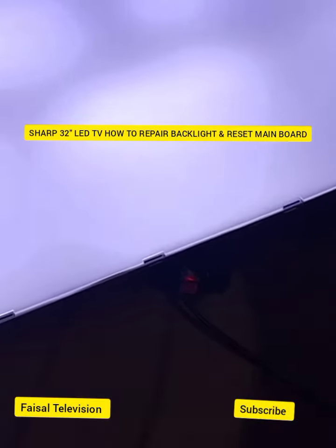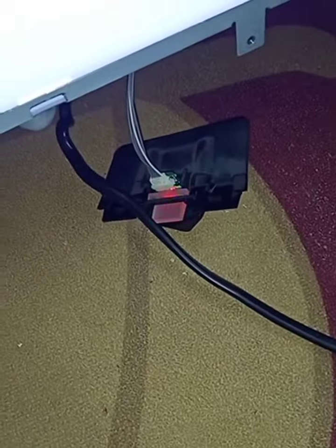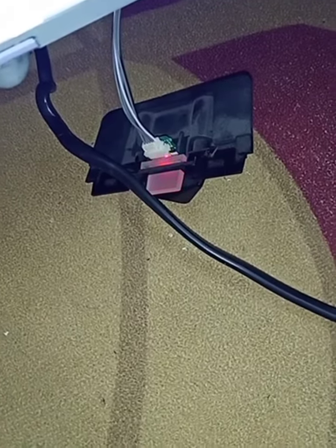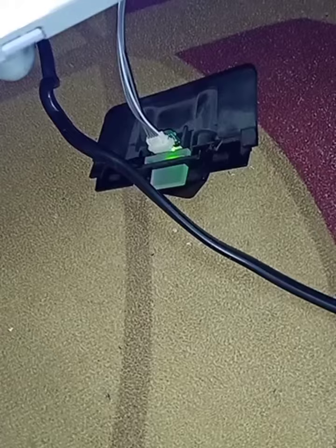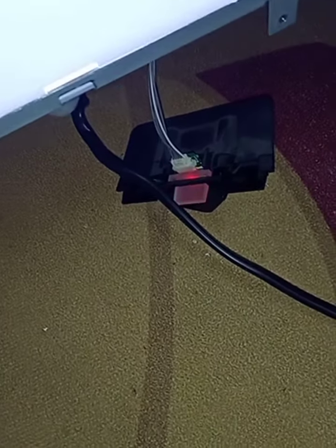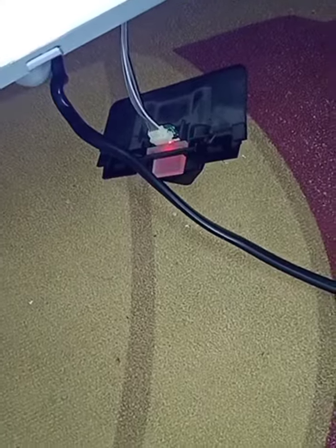Today I am going to shut the main light and take the backlight. I need to reset the mainboard before fixing the backlight. When the red and green light is flashing, that means there is a backlight problem, and after fixing the backlight I have to reset the mainboard.